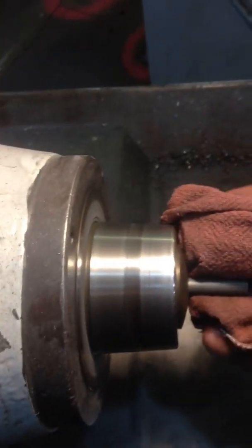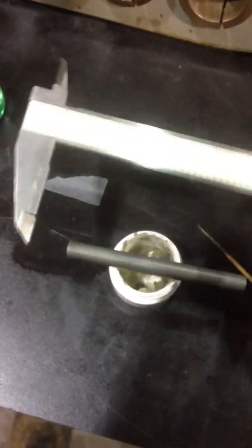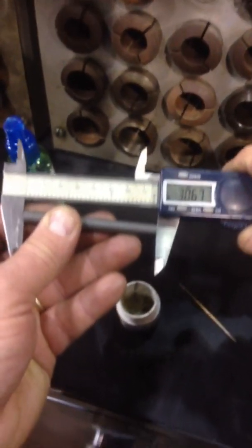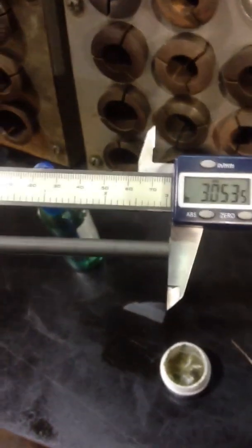Alright, let's see what we got. Cool it off. Let's see if I can get a measurement here without dropping it. I'm going to have to hold it under my chin.